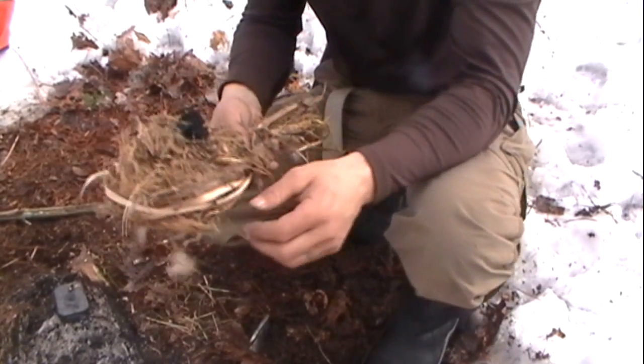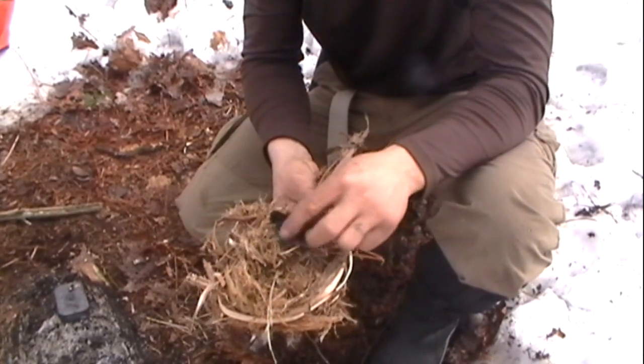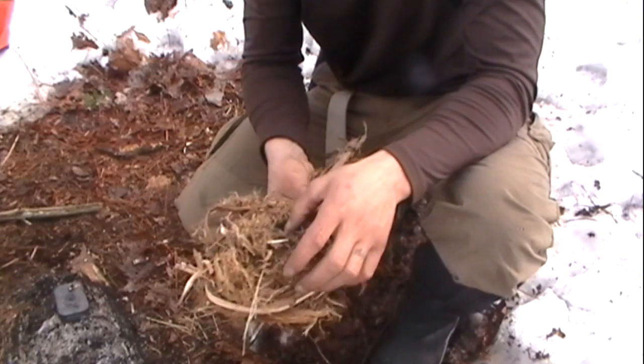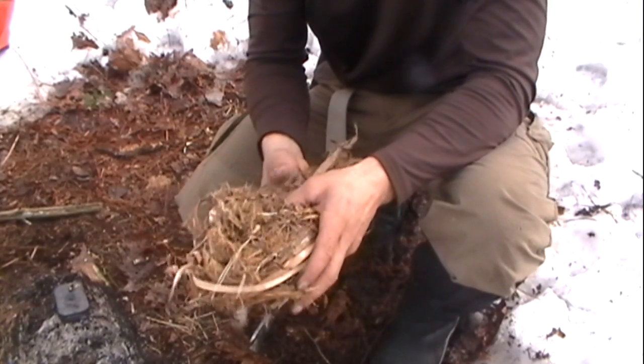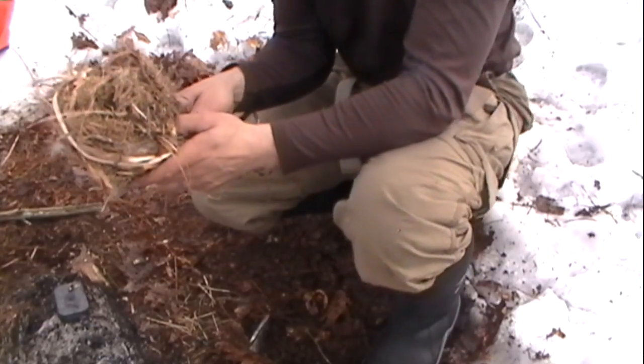And add it right to the center of that fluffy stuff that we made. Push it down in there, folding it in on itself like a taco, just a little bit. And add oxygen.